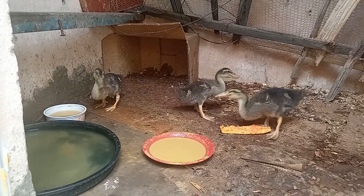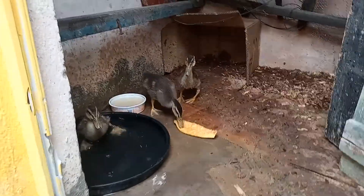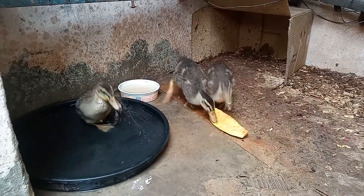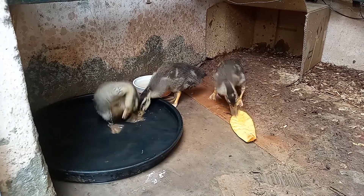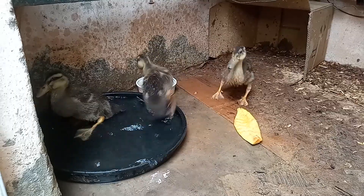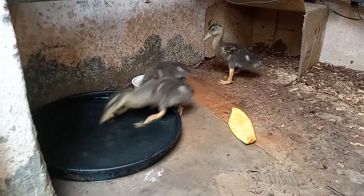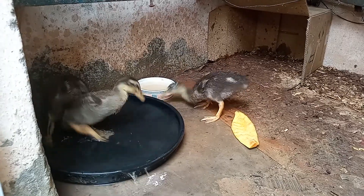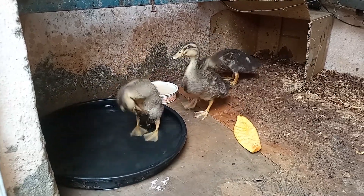Quando eles vão entrar, eles entram com todo cuidado. Tomam o banho deles, como você está vendo agora. É muito importante, minha gente, você colocar água. Se você cria ganso, cria marreco, cria pato, Ganso do Egito — então é muito importante ter água para eles desde novinho. Se você não colocar a água, eles não se desenvolvem, porque são aves aquáticas.